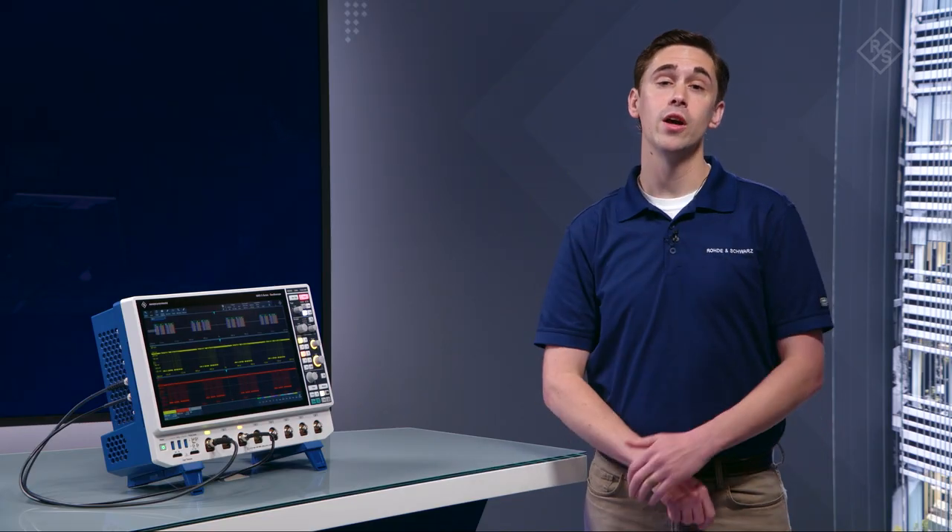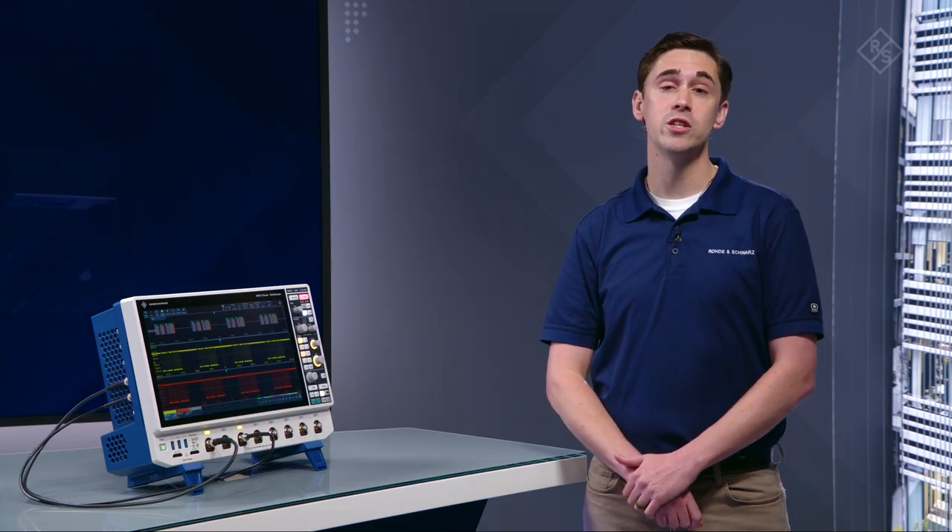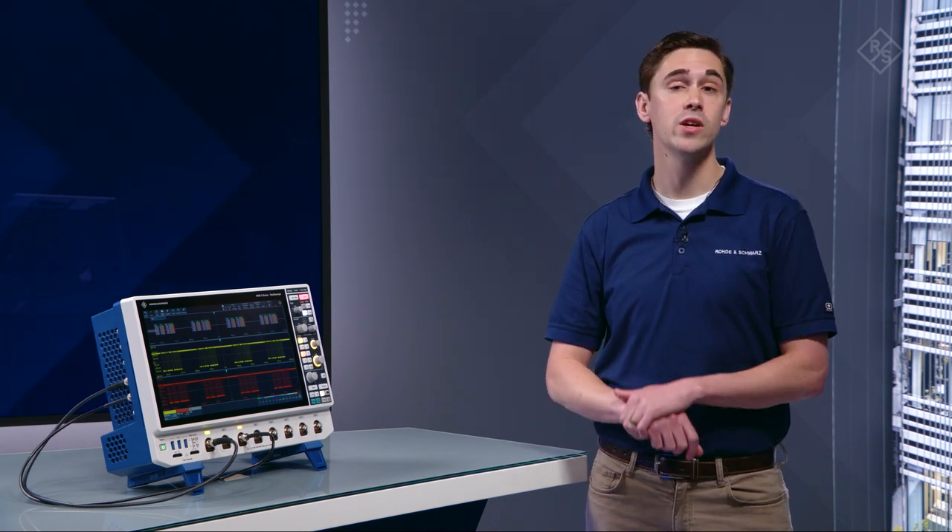Measured one meter in front of the scope, audible noise is just 34 dBA. This noise level lies between the rustling of leaves and a soft whisper. Now you'll be able to better concentrate on your tasks.